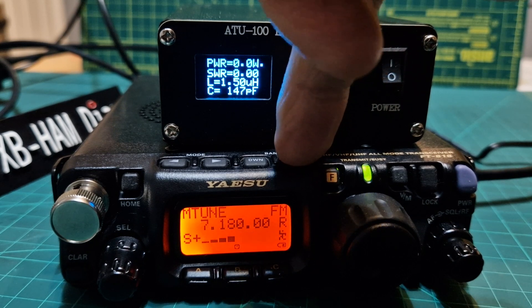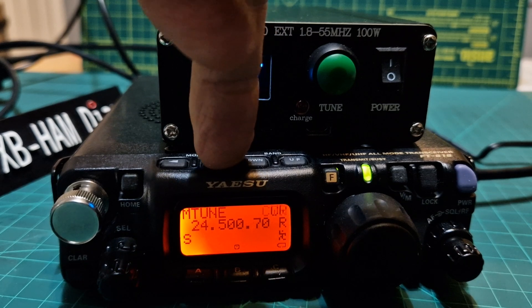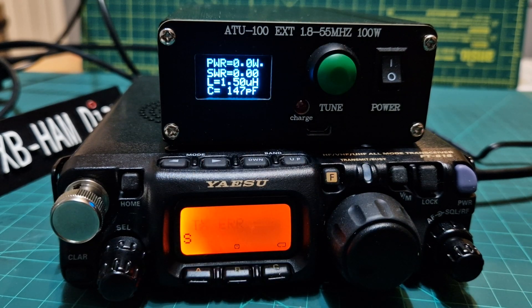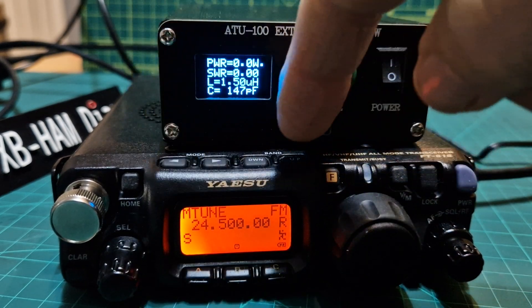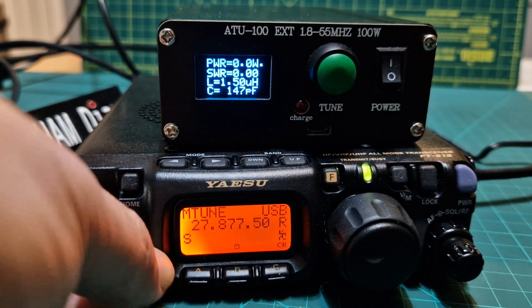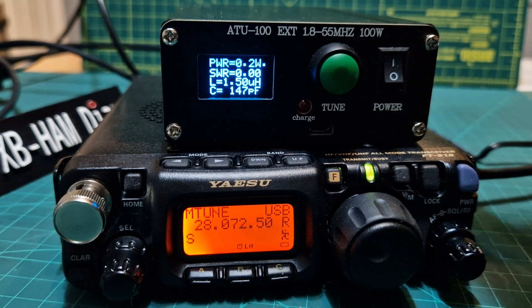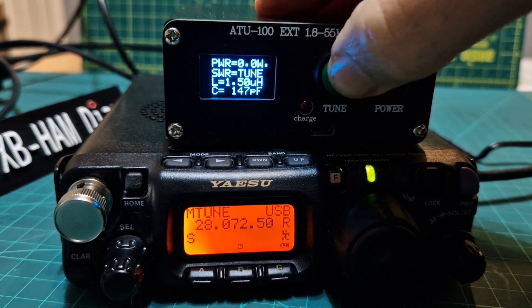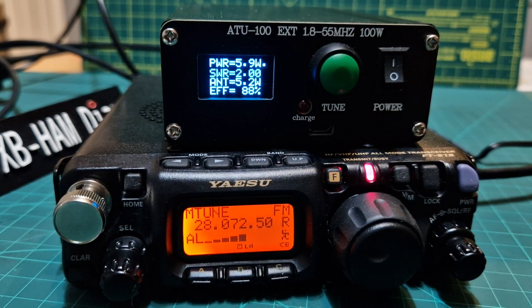Let's go to a band we never use. FM mode. TX error — so we're in the wrong mode there. Let's go up again, let's go to 28 MHz. Nothing there at all. Let's push the reset — we need to be in FM. There you are, it's trying to tune. There — 1.7.